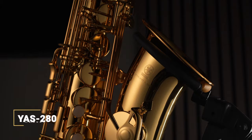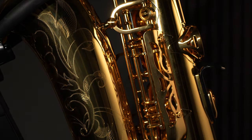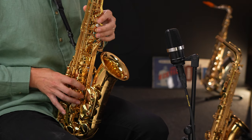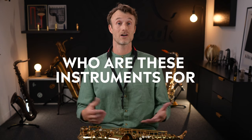In this video I'm going to unpack the complexity of the large range of models that we see within Yamaha, and to help simplify matters I've drafted the help of the YAS-280, the YAS-62, and the YAS-875EX custom model. In order to break this down and make it as digestible as possible, I'm going to take each aspect and demo little bits and pieces as we go along — looking at design, aesthetics, ergonomics, sound, and playability, and ultimately answer the question: who are these instruments for?